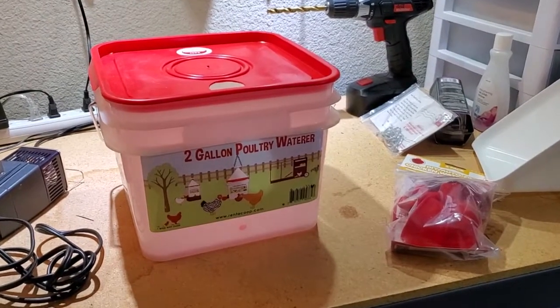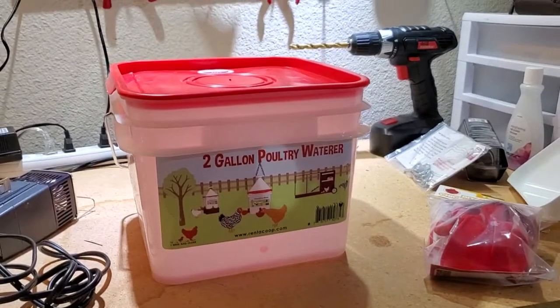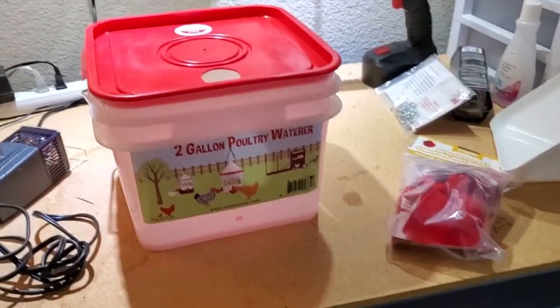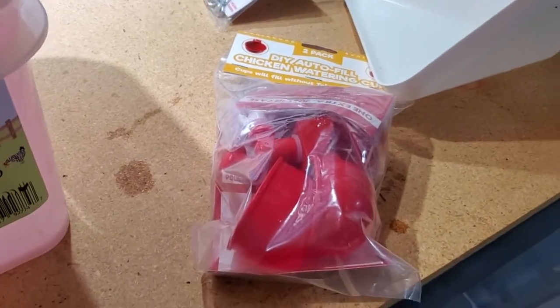I'm Tom from Do-It-Yourself Home Automation and this is a look at assembling the two-gallon poultry waterer from Rent-A-Coop. As I've shown in another video, this is a new solution I'm testing for water for my chickens in their small coop.